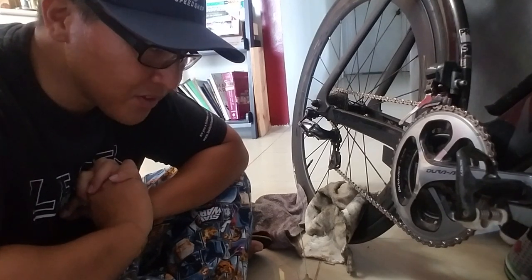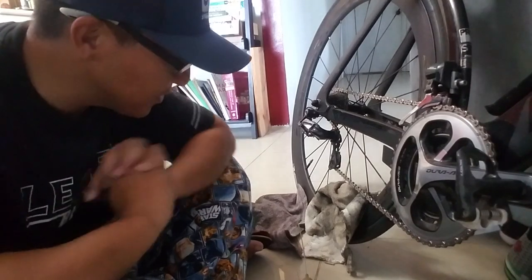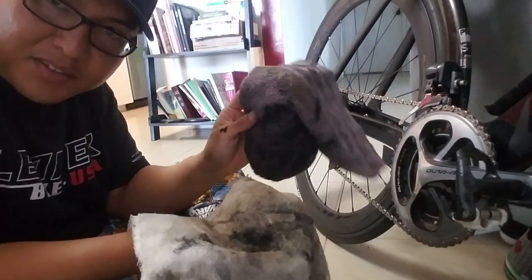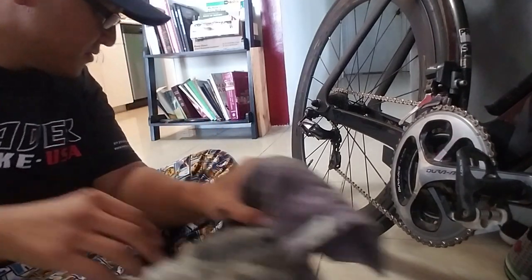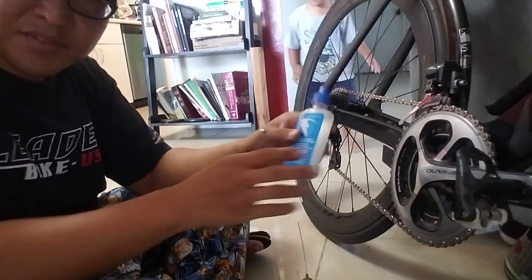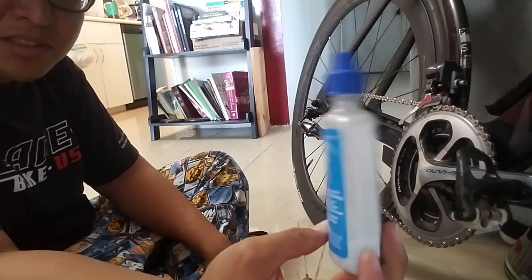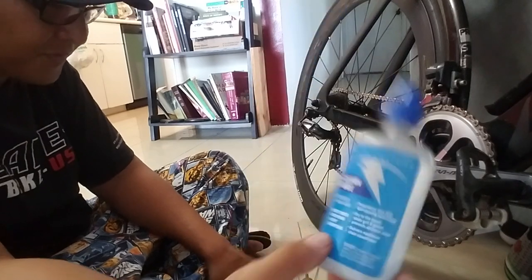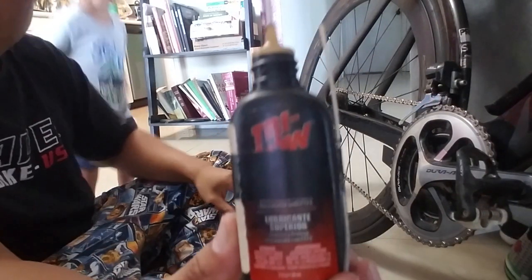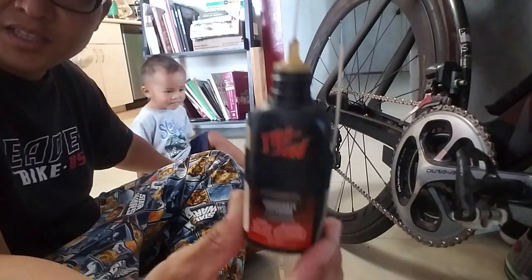What I do usually after every 100 miles, or a rainy or muddy ride — get yourself some handy dandy dirty rags. And get your chain lube of choice. I prefer Clean Ride Wax Lube from a company called White Lightning. And I get some Tri-Flow as well for a little bit more extra cleaning. It's also a lubricant, but I use it as a cleaning agent.